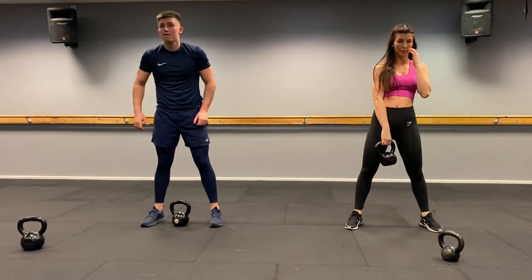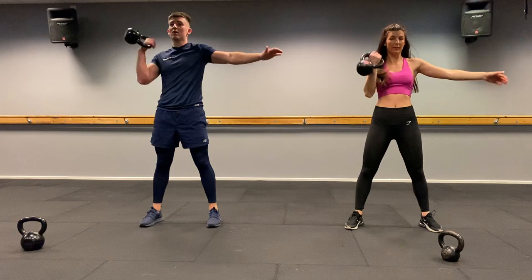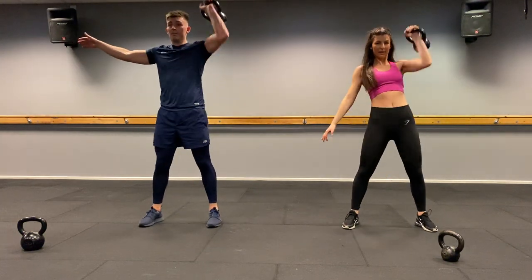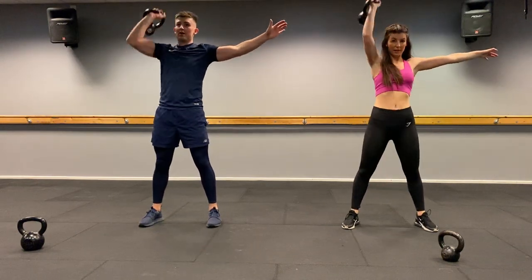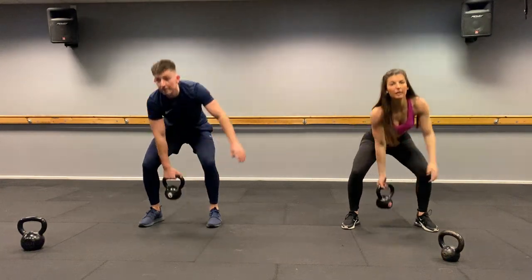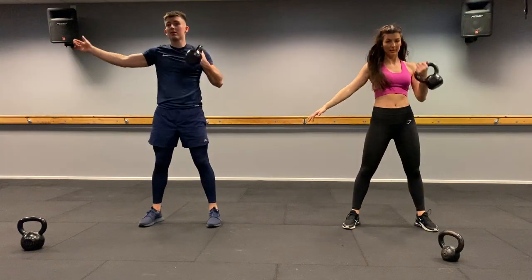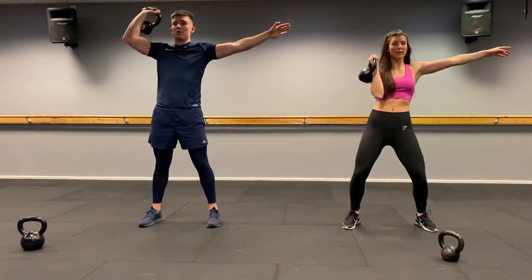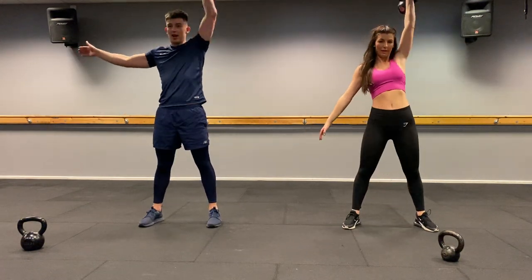Take it to the floor — clean and press, alternate your hands. Four each side, that's all we've got. Two, one, let's go. One, two, three, four, five, six, seven, eight. Well done.